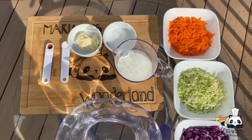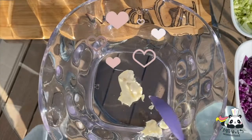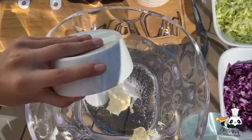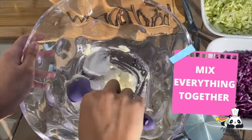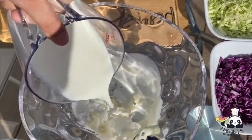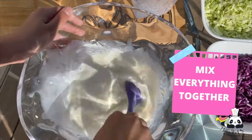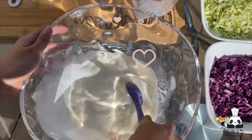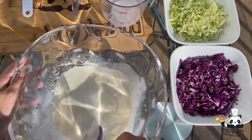So for our dressing, we're going to add first our mayonnaise. Then we're going to add our salt and our sugar, and mix a little bit. Mix all the sugar with all the mayonnaise. Now we're going to add our milk. And last, to give a little touch, we're going to add a little pepper. And mix. And this is going to be our delicious dressing.